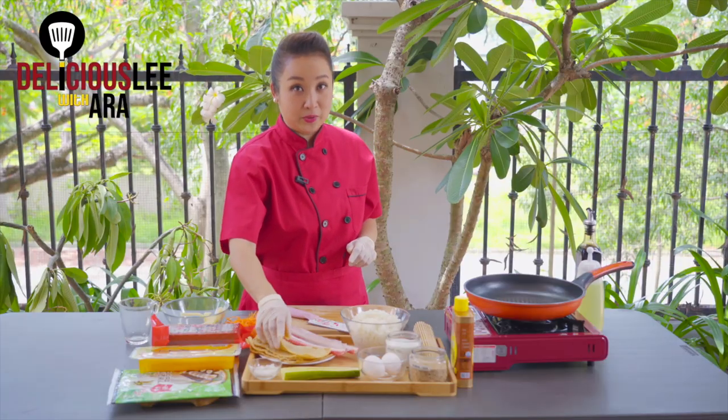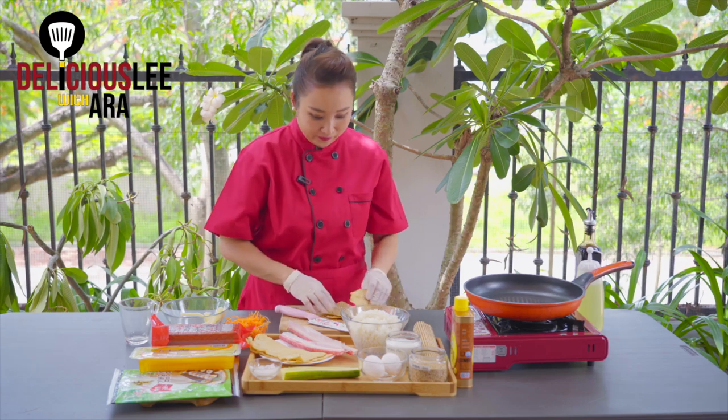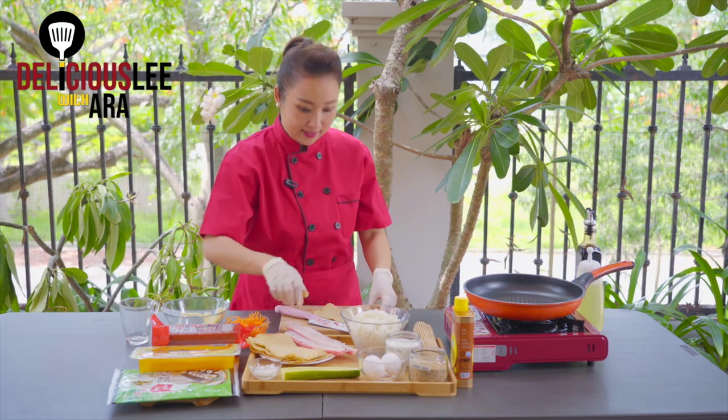I have here Odeng, or fish cake. You can get this at Korean groceries. I'm going to cut it — I'll probably just use one piece since it's good for one serving.